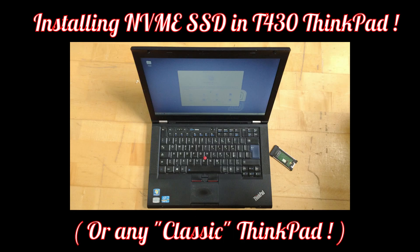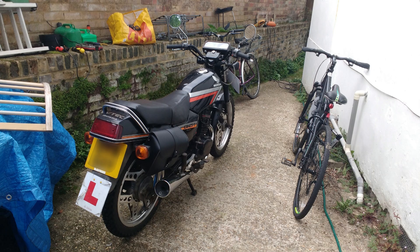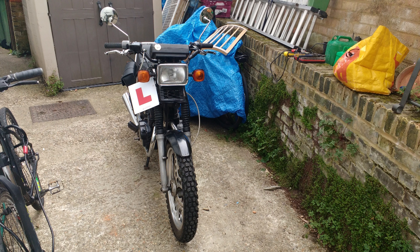In the former case, that's old ThinkPads which outperform most laptops you buy on the high street these days. And in this case, a Honda 125 Superdream that has just become a classic motorbike in the UK, and as such has various advantages which don't make a lot of environmental sense, but they make fiscal sense right now. But I don't want to go into that here, because that's not the point of this video.